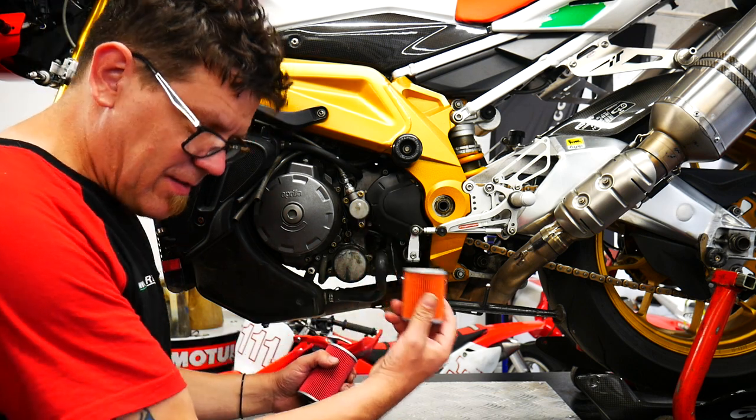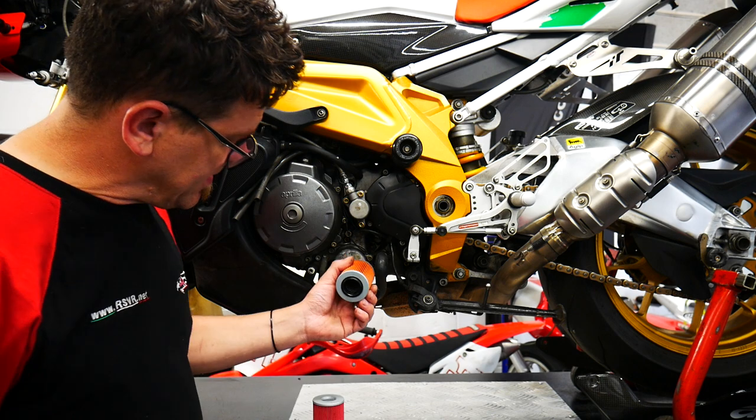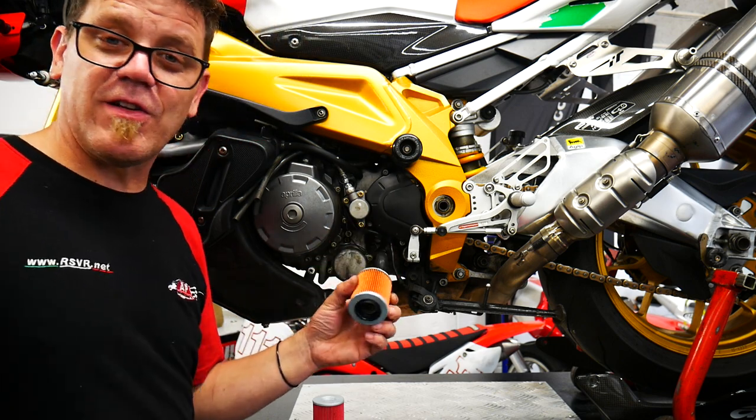The extended type oil filter won't fit in anything other than the extended cap. The standard type oil filter will fit in both of them. But if you fit a standard filter into an extended oil filter housing without a clutch spring, you're going to end up with it falling off and no filtration.